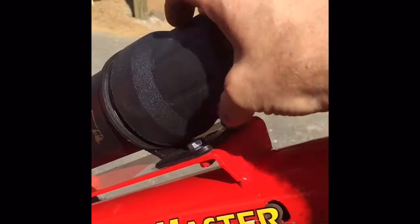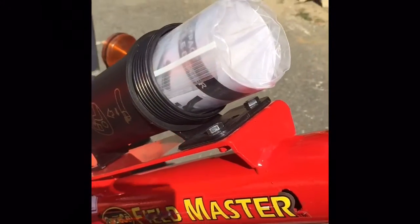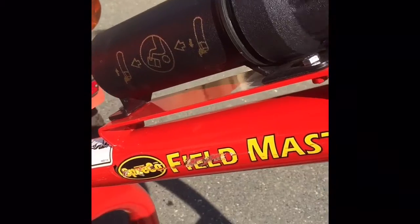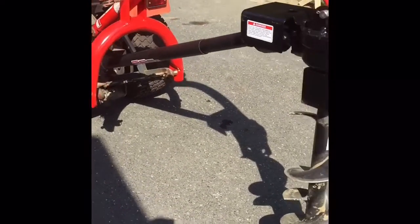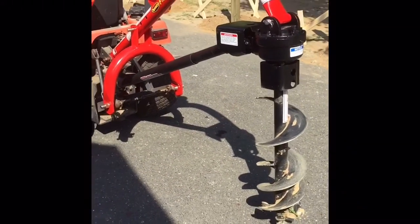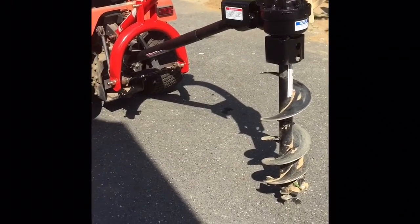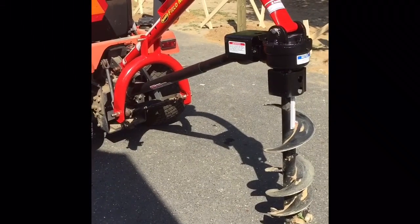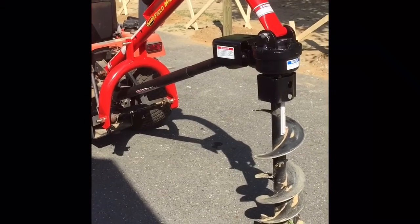There's also a holder that attaches here for your instructions and whatever else you want. That's basically the full assembly — it probably takes less than an hour from start to finish. I've used it to bore some holes and I'm very happy with it so far. It's a fantastic unit — thanks for watching.